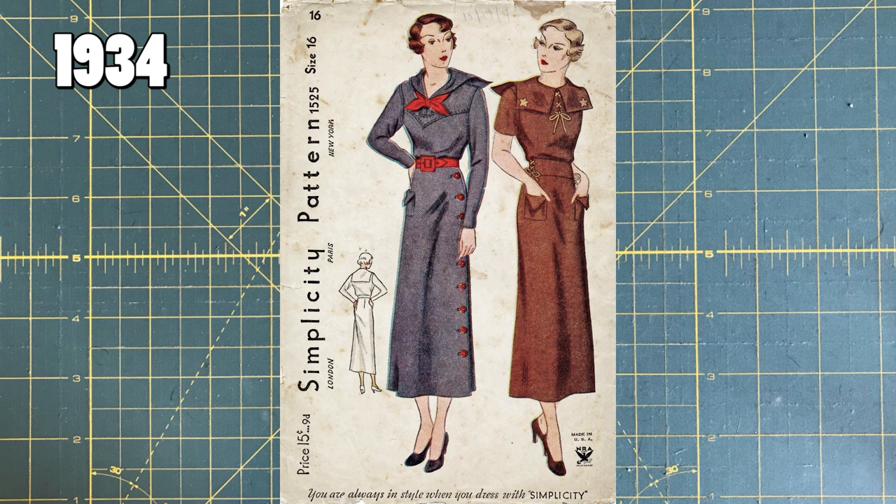I feel like the lady on the left is going for sailor vibes. I feel like the other lady is maybe going for — I don't know — it's like cowboy vibes. I think maybe the stars are making me think of Sheriff, but then the little lacing up of the front makes me think Friar Tuck. But anyway, lovely 1934 Simplicity pattern. This is the first time we see a Simplicity pattern written vertically on the left of the envelope.